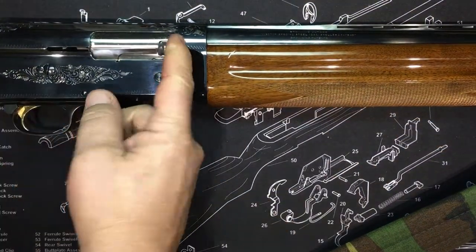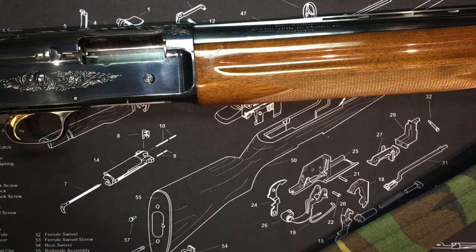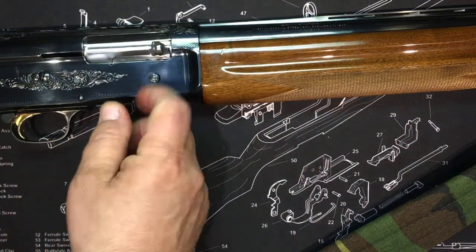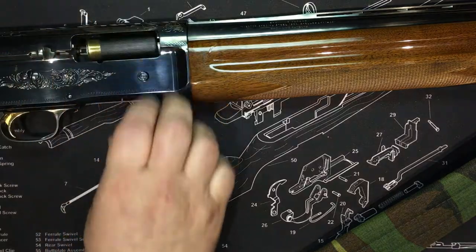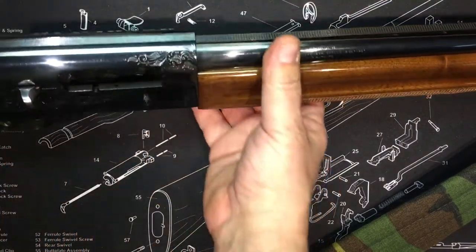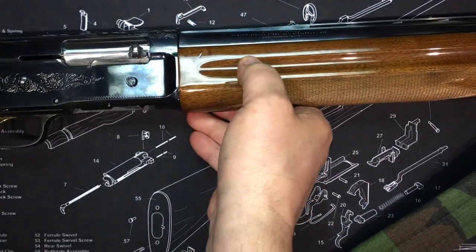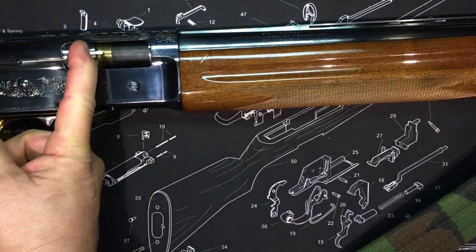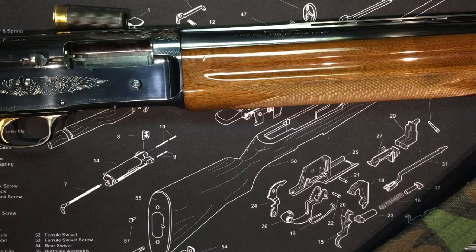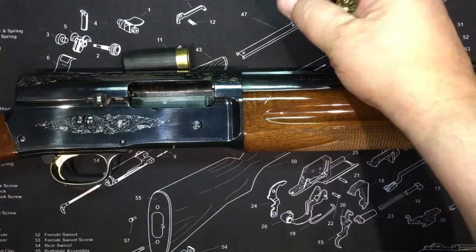Here's how the cutoff is useful: load the chamber and two rounds in the tube, click the cutoff. You can fire manually — eject, drop a slug, fire, eject, drop a buckshot, fire. Then whenever you want what you have in the tube, just flip the cutoff off and it'll feed from the magazine. This shotgun is incredibly versatile.